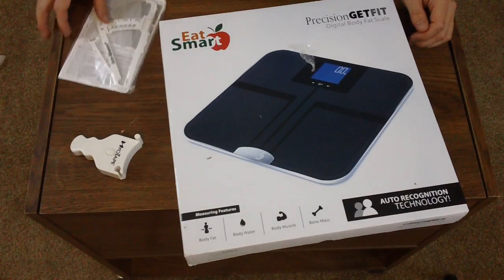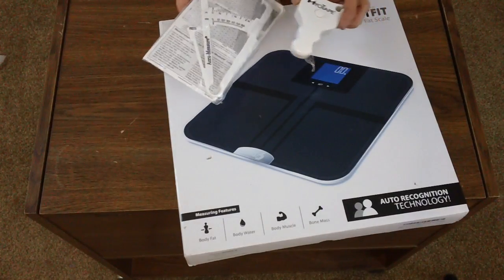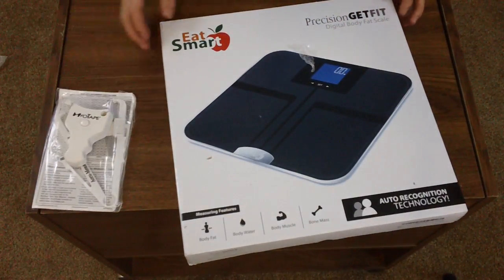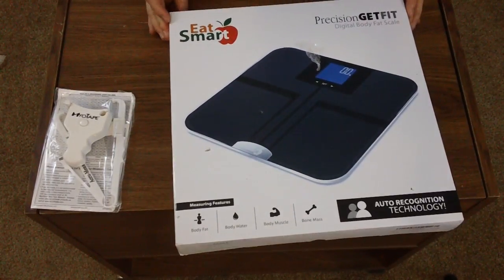I'll give you a link to get the Myotape and the AccuMeasure — they're only a few dollars on Amazon in case you like the old fashioned stuff. And I'll also give you a link to check out the Eat Smart Precision weight scale.